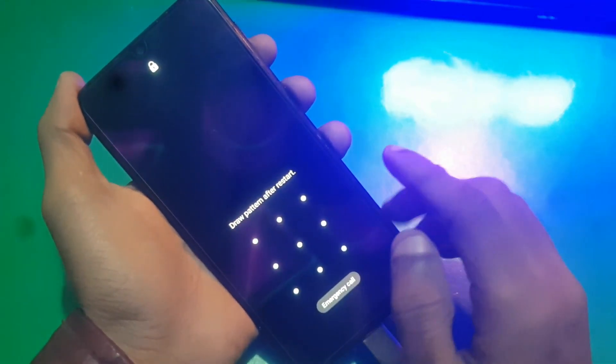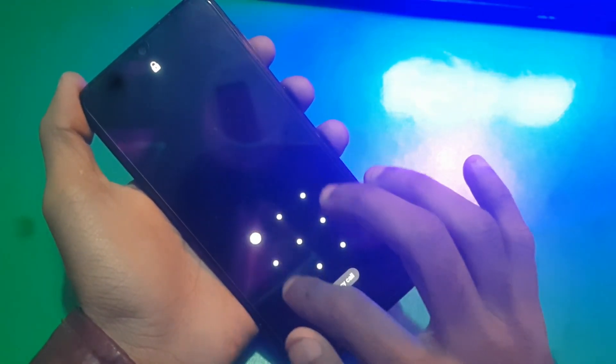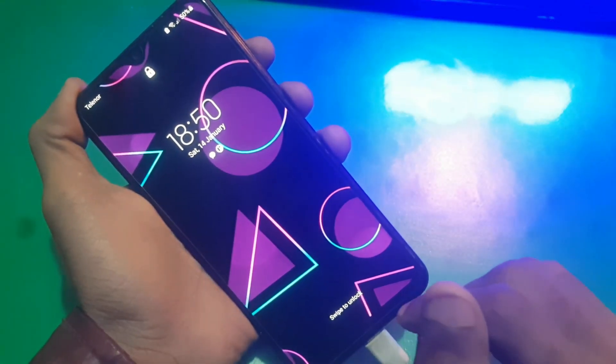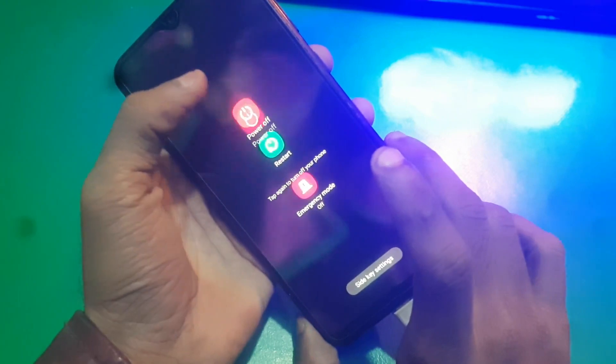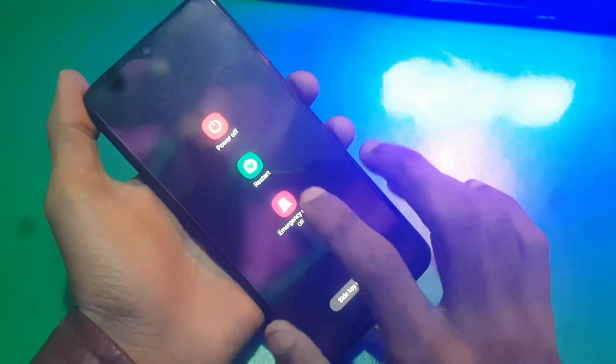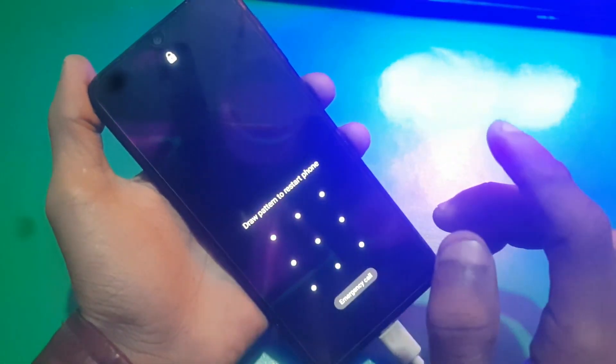Hi guys and welcome to the Henry channel. In this video I'm gonna show you how you can hard reset Samsung M31. Here you can see the phone is locked by a screen lock — when you try to turn it off it won't turn off, and it asks you for the pattern or the pin.